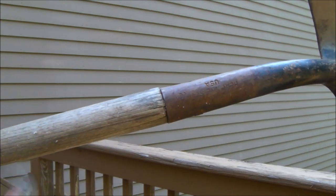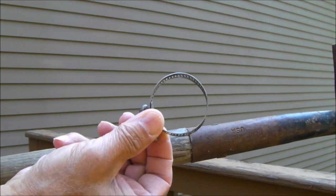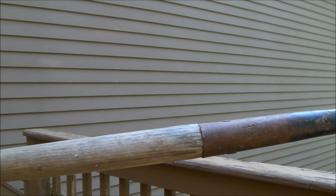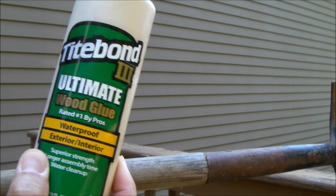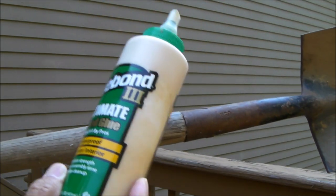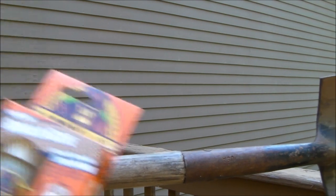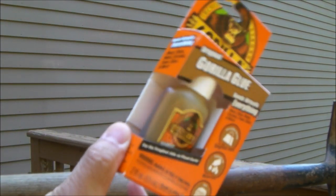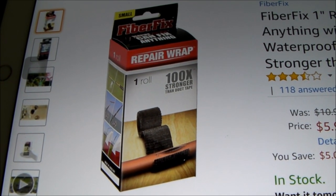One of the most obvious ways is to put a hose clamp on it, or glue it with one of my two favorite glues. This happens to be Titebond 3 or Gorilla Glue. Both of them work really well on wood. Or you could use this repair wrap.